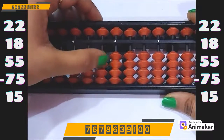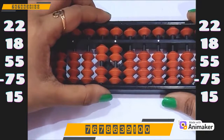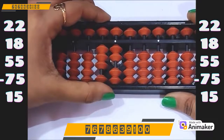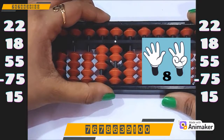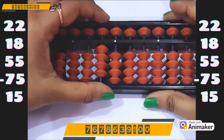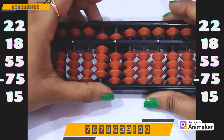Clear the beads. Let's do one more question. Make 22 on your abacus: 2 on the tens rod and 2 on the ones rod — that becomes 22. Now do plus 18 — plus 10 on the tens rod, plus 8 on the ones rod. But we are not having the beads. So which complement will you use? We will use plus 10 complement. And who is the friend of 8? 2. So minus 2 plus 10. Now do plus 55. As we are having the beads, we can do directly — plus 50 on the tens rod and plus 5 on the ones rod.